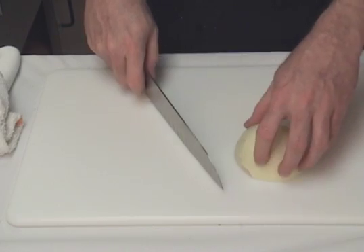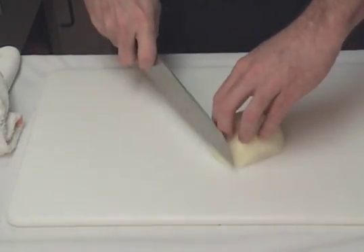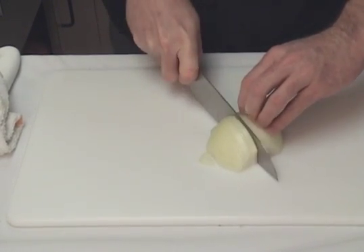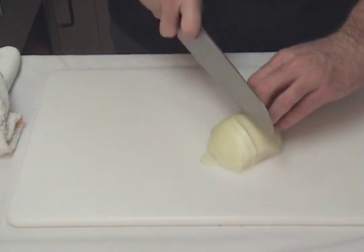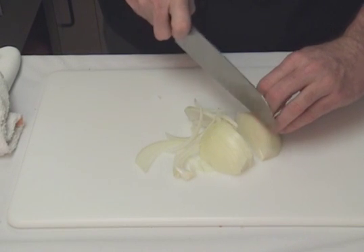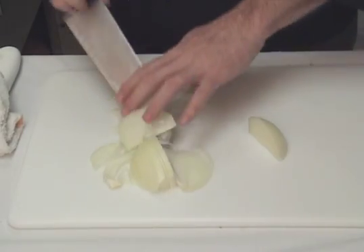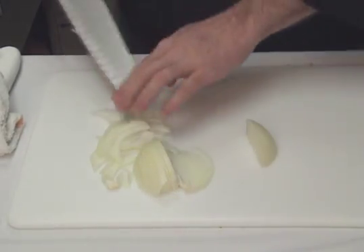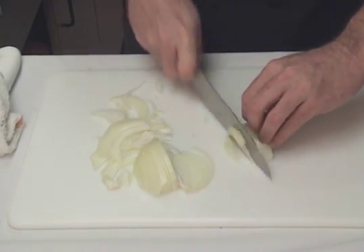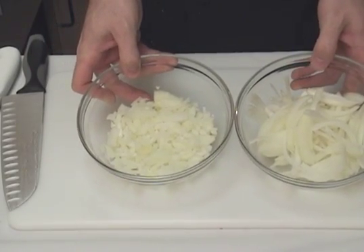Now we want to do our julienne cut. We'll go ahead and cut that sprout end off and cut all the way through. If you notice, I go back and forth, creating that sawing motion — don't just press down. Once your onion gets to a certain point it may become unstable, so we'll roll it over and finish it up. Voila — quick and easy dice and julienne of onion.